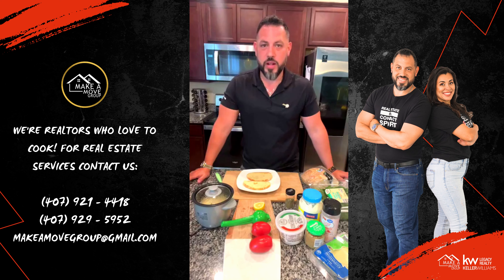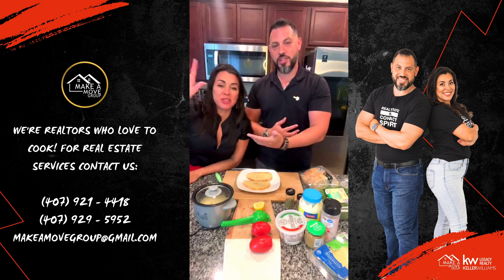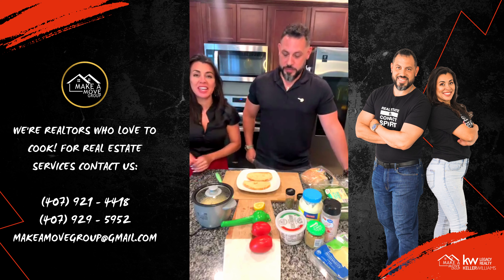It is hot down here in Florida, but we're going to get some nice refreshing dishes right now. Hey, everyone. Happy Tuesday. How are you guys doing? Thank you for tuning in.